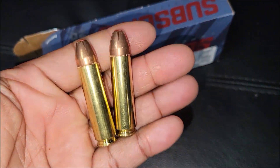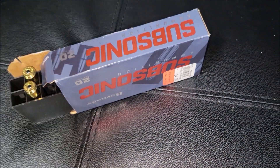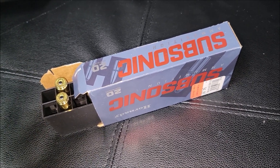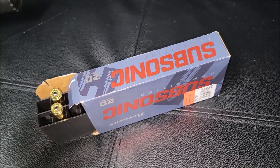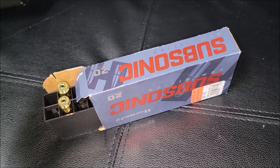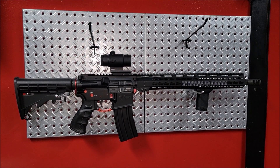This is what these rounds look like. What I want to do is get this can on here — it's gotta be either 5/8x24 or 1/2x28, but I'm not sure yet. I've got those mounts and then that one funny 14-by-something adapter, so I'm going to get the brake off and see if I can get the suppressor on there.